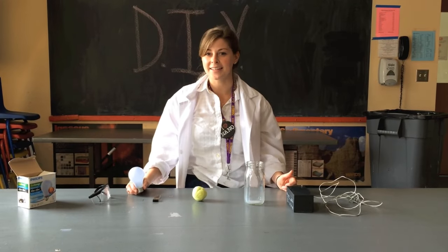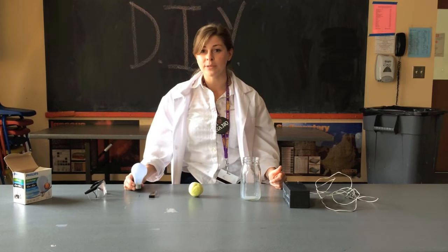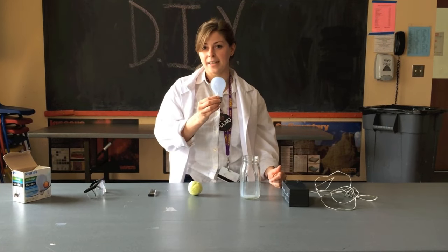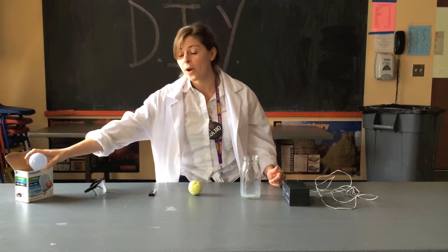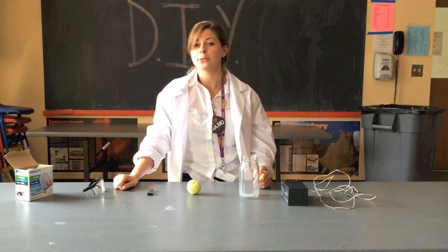Welcome to the Rochester Museum and Science Center. We're here in the Carlson Inquiry Room and today we're going to be talking about incandescent light bulbs — what they're made out of, how they work, and how you can make one out of everyday household items.